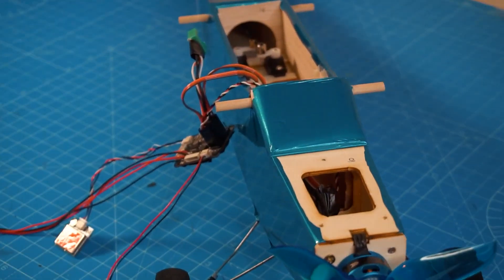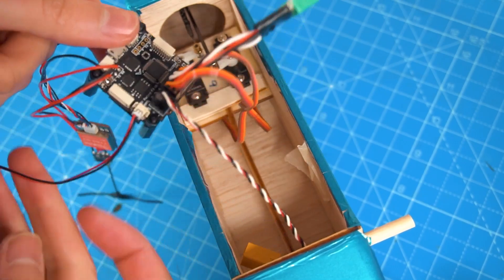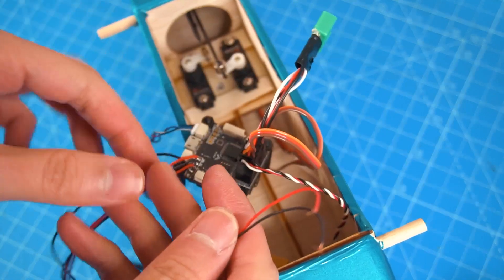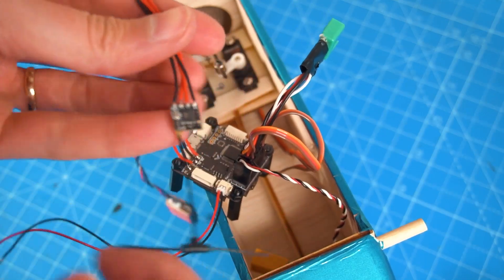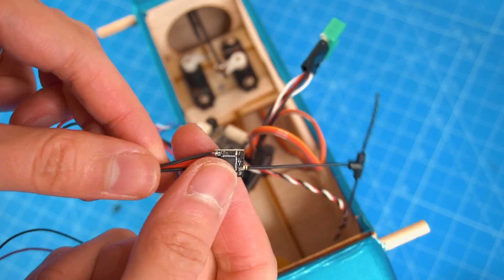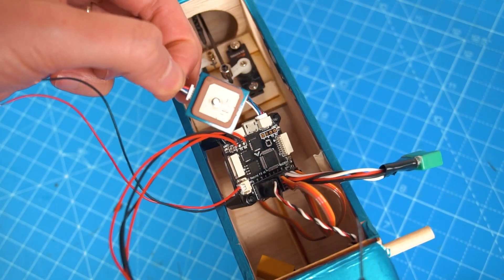I'm going to put the flight controller in the Tanner to facilitate the telemetry data from the voltage, also to smooth the flight and maybe use the GPS to automate the flight. I also connected a tiny receiver using ExpressLRS, which is long range using 2.4 GHz, and this is the GPS — tiny but it should be good enough.